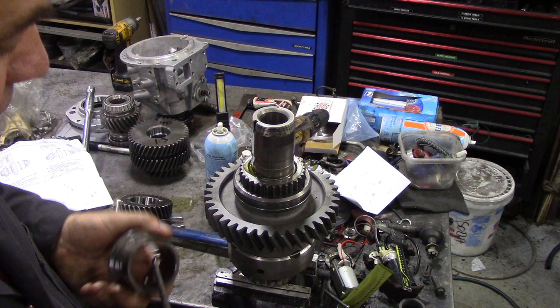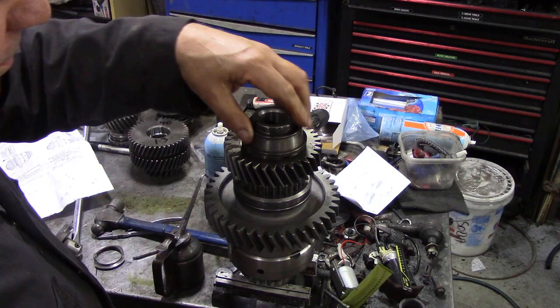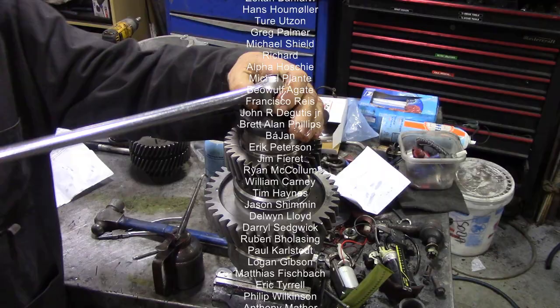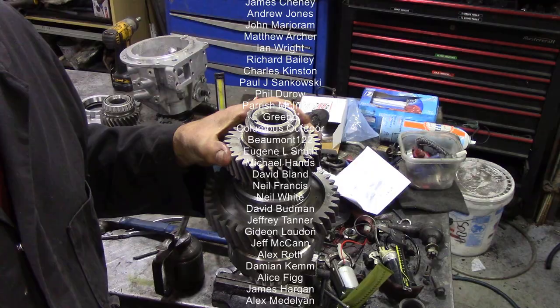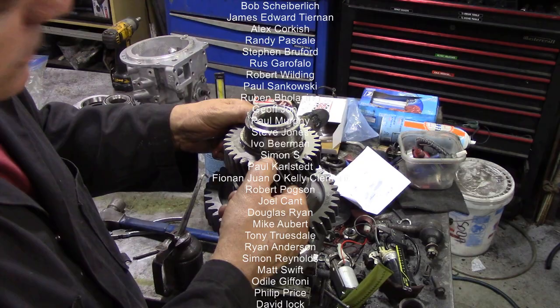We've put a bit of lube on here, a bit of lube on there. With our new gear put together, it now turns freely. We can test that by putting an old bearing on top — doesn't matter if it's the right bearing, it's just a spacer. Always check these things before you tighten things down, otherwise you could put a transfer case together and it'd be too tight. We took three thousandths of an inch off, so now it's within the two to six thousandths spec. Look at that — lovely.